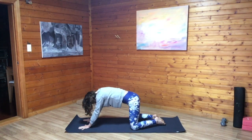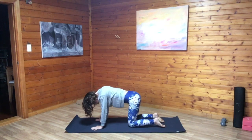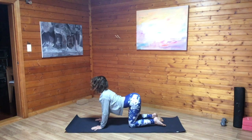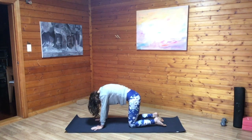Spread fingers wide, and come up onto hands and knees on your next breath in. Walk the palms directly beneath the shoulders, knees directly beneath the hips. Using the flow of your own breath, we'll come into some cat cows, exhaling to press the spine up towards the ceiling, gaze towards belly button.